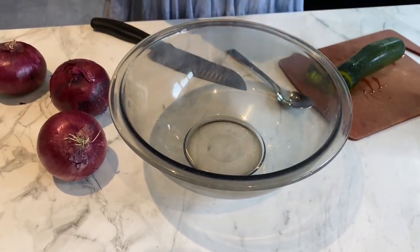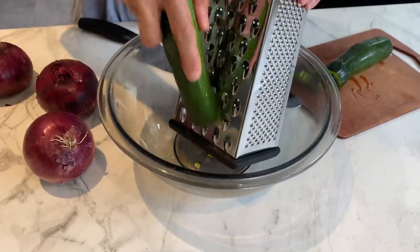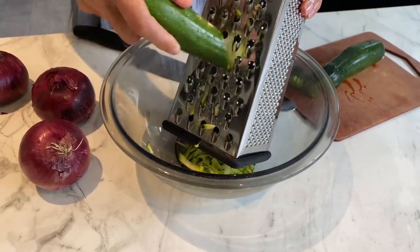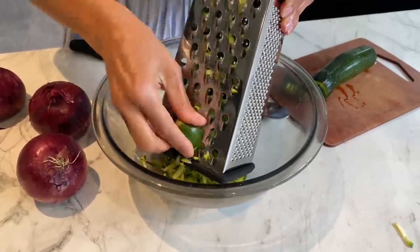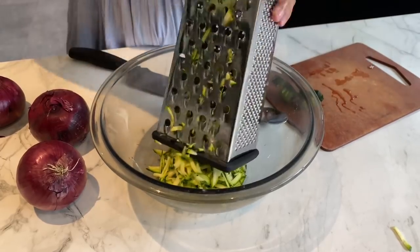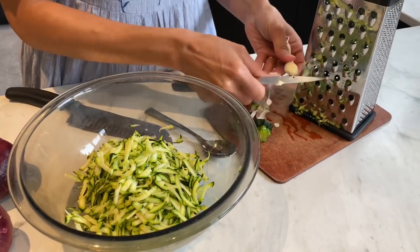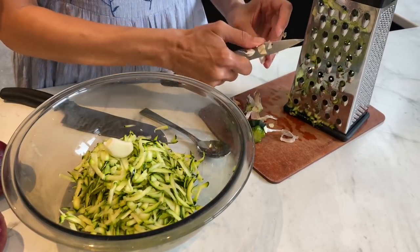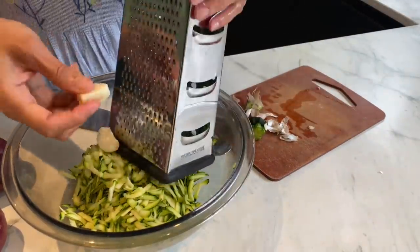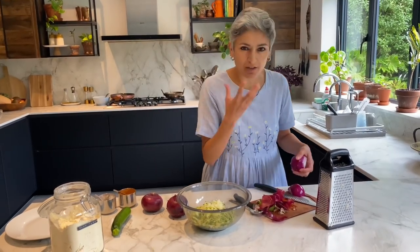Super simple — I'm going to grate the courgette quite coarsely, not fine. This is going to release some liquid which will help with the batter. I like to add some garlic to this because, well, garlic really needs to go into everything, so I'm just going to finely grate this one.